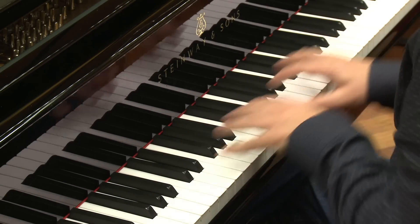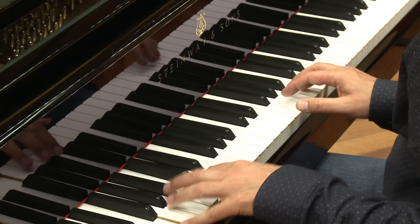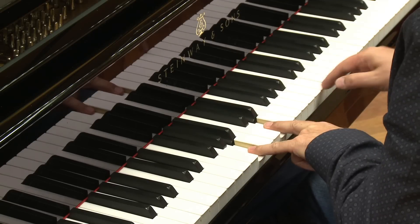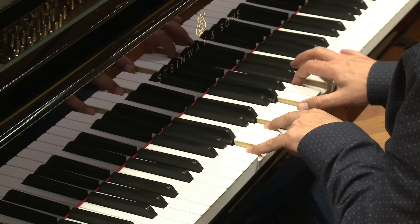That one you can also move around on the white keys. Same thing with an F in the bass, for instance. Then you start the voicing on an A — it's the third of F — a fourth, another fourth, another fourth, and a third.